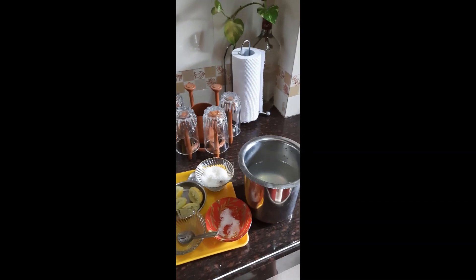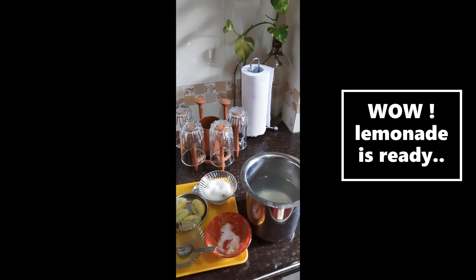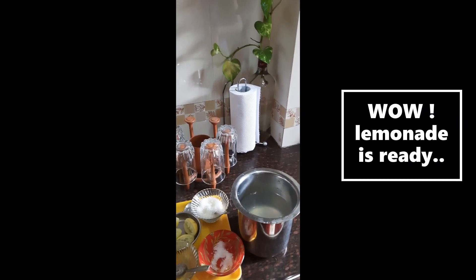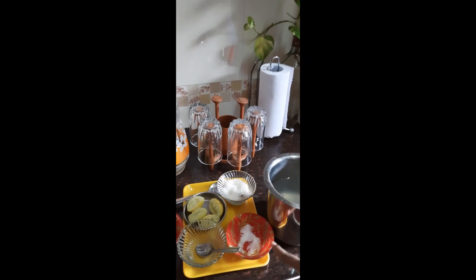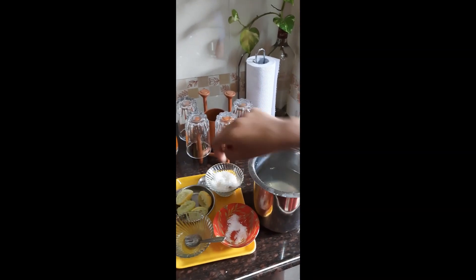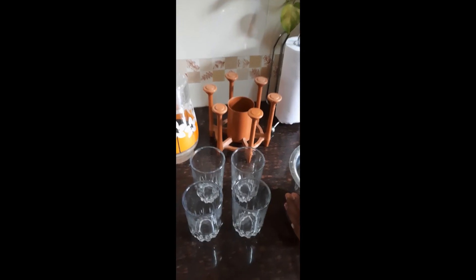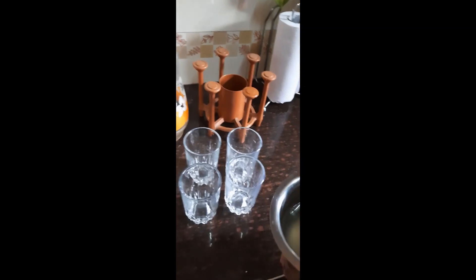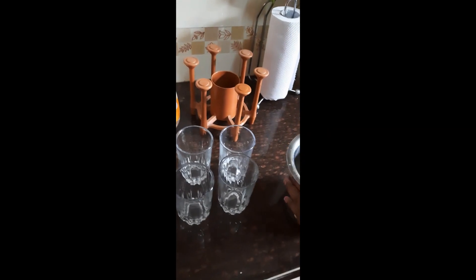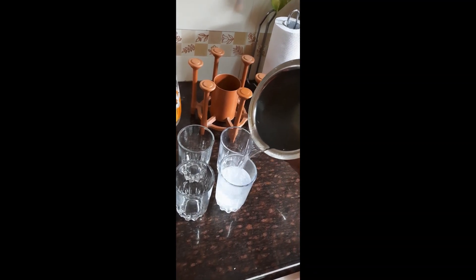Friends, our lemonade is ready! You do not need any help from your mommies when making lemonade for your guests or enjoying it with friends — you can make it all by yourselves. Do not forget to clean up your place, or else your mommies will not spare you! You can also add ice to make it more refreshing in the summer season.